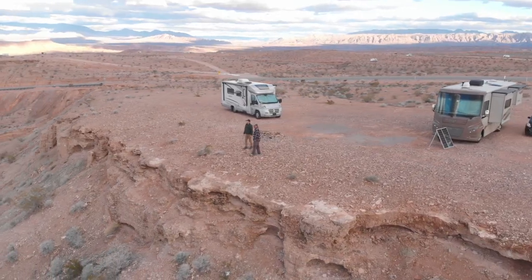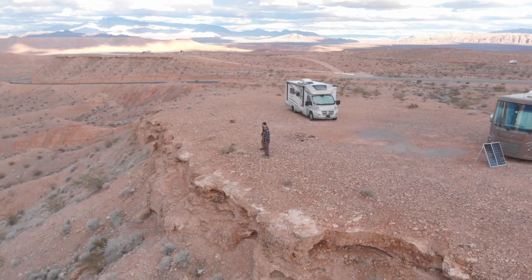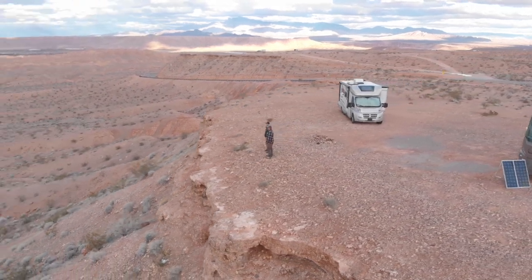Hey everybody. We had a few questions about our solar panels and why we decided to put them on the ground and not up on the RV. I thought I would take a little bit of time and do a short video on the pros and cons of a portable style solar panel rather than up on the roof. I'm going to start with the five pros.